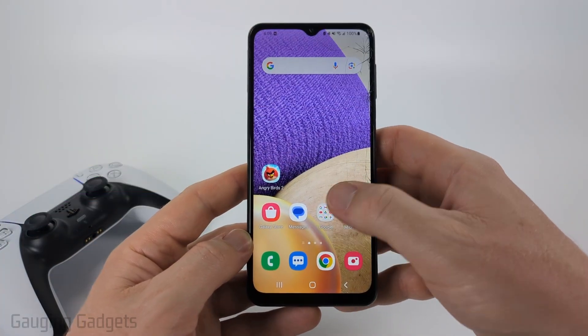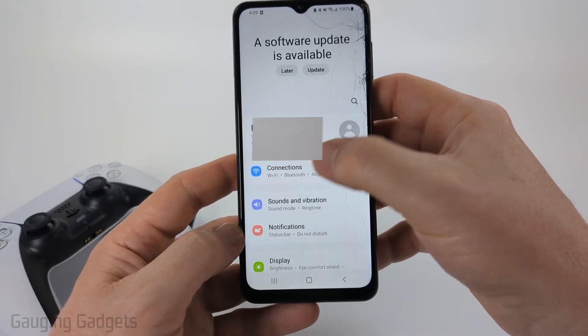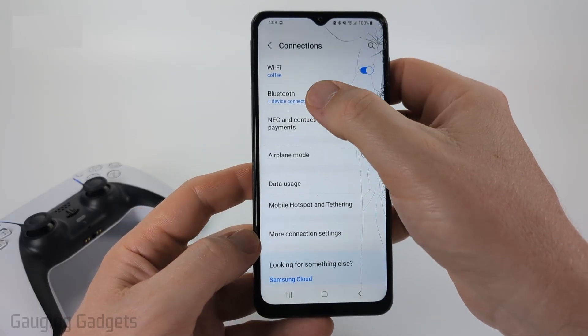So the first thing we need to do is open up the Settings on our Samsung phone. Once the Settings are open, select Connections and then Bluetooth.